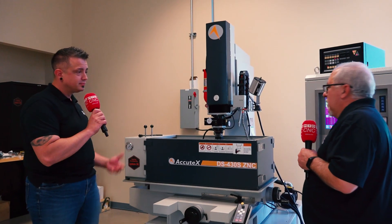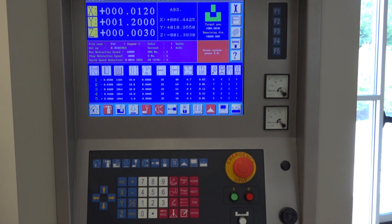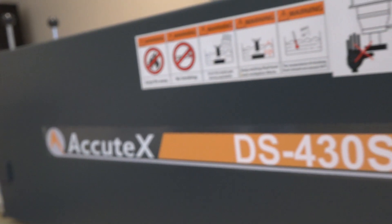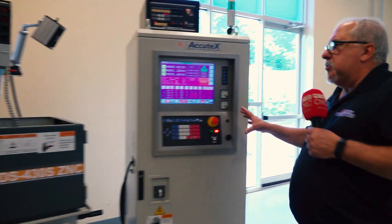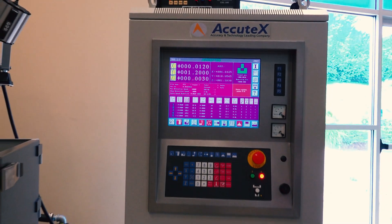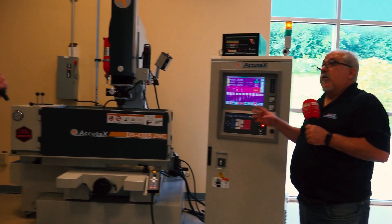So this is a sinker type EDM — the Acutex DS430S ZNC, which is pretty much our commodity level machine. These machines are typically equipped with an orbiting head, and it's a fully functional sinker EDM with a very simple control. This control is available on two other models: the NC, where we replace the handles with servo drives, and a CNC, which gives you a lot more capability, more like a full blown CNC machine, but still at a great price point.